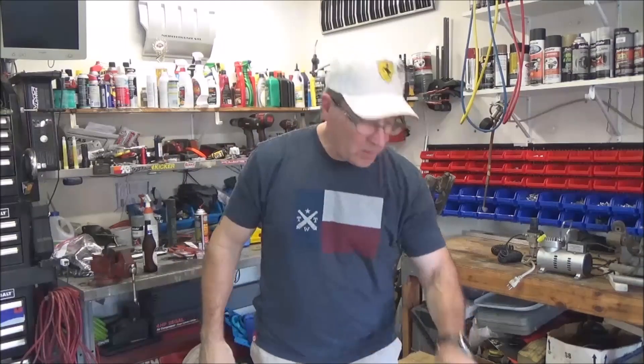Hi boys! Welcome back to the channel YouTube. I'm Navy Dad, this is Rusted Bolt's Garage, and this damn wire pissed me off!